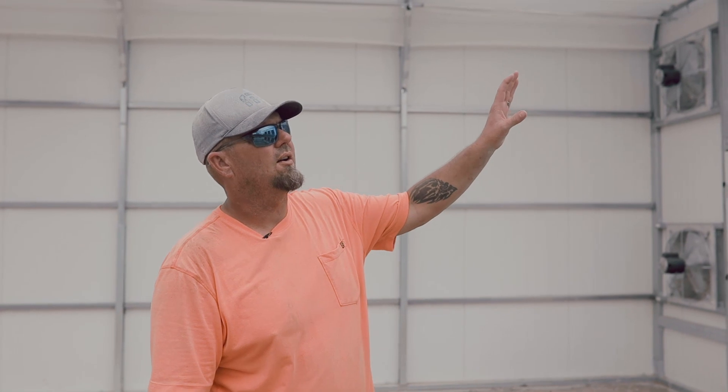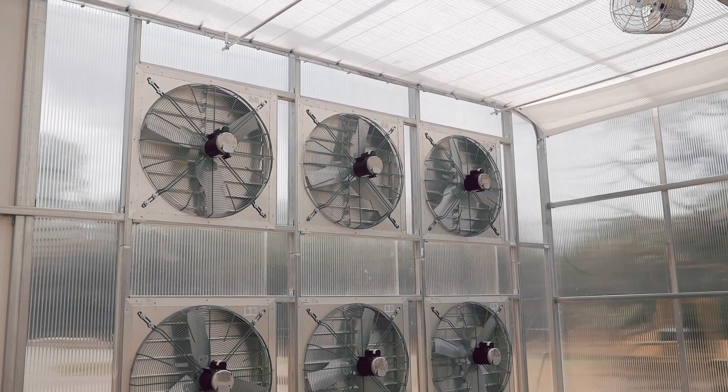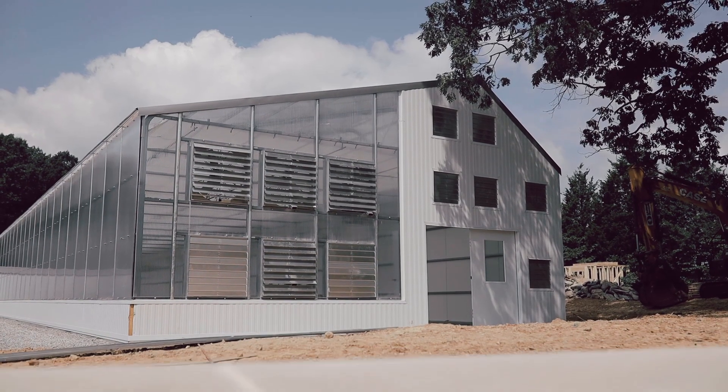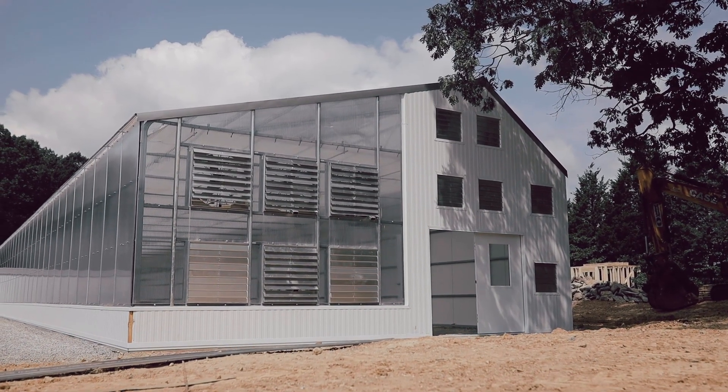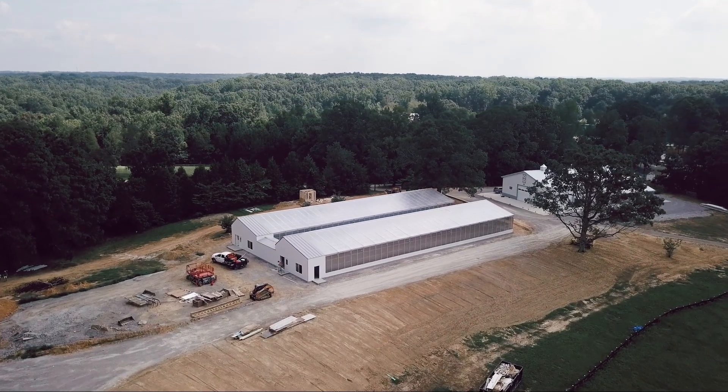We have six 36-inch exhaust fans, six 24-inch exhaust fans, and two more up top that control the upper atmosphere exhaust — so you're looking at about 90 square feet of exhaust capability. They won't always run simultaneously, but if needed, they can all open at once, creating about a 15-mile-per-hour breeze through the building, all controlled by the automated system.